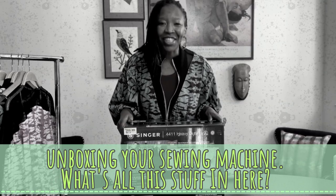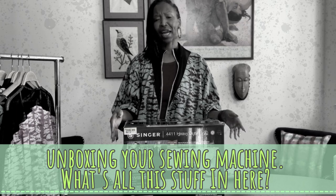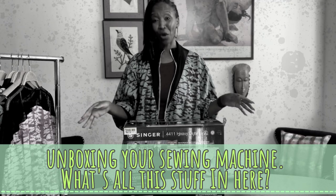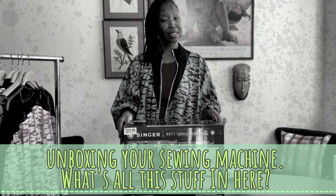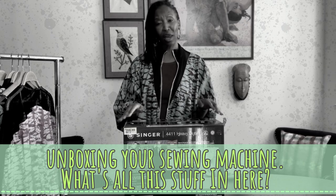The one thing you don't want to do as a new sewer is grab the new machine, open it, take it out of the box, skim over the instructions, and jump right into sewing. The more you prep to actually sew, the more confidence you will have in your ability to sew, and the quality of your garments and products will be on a whole other level.